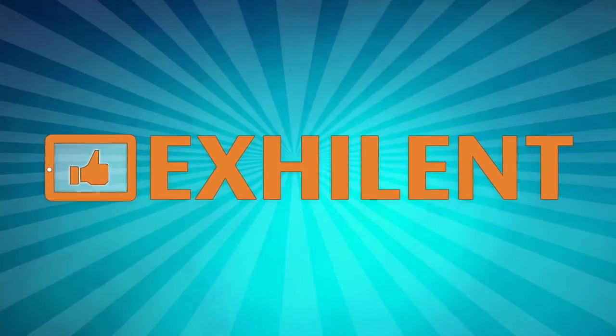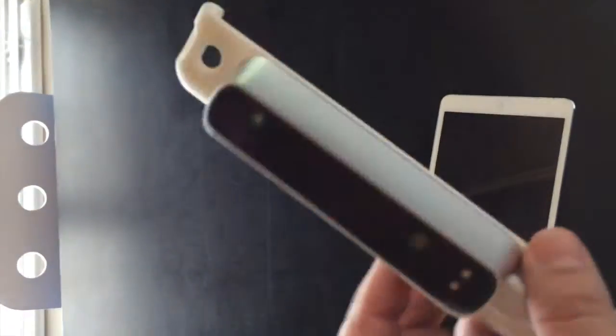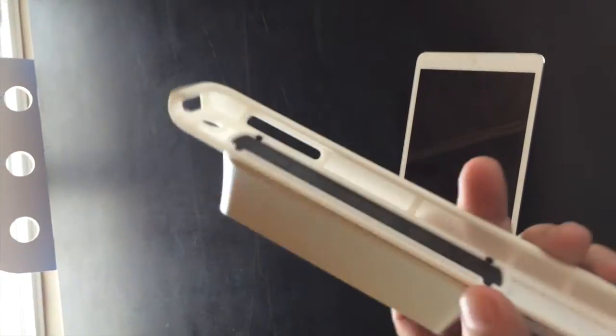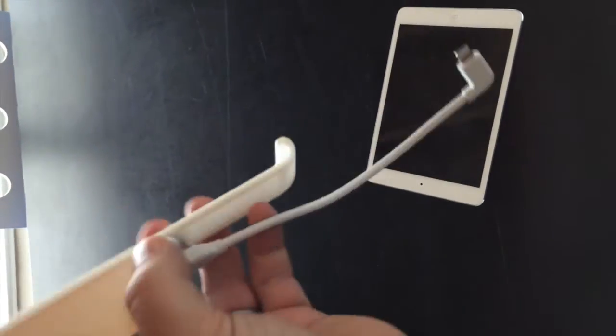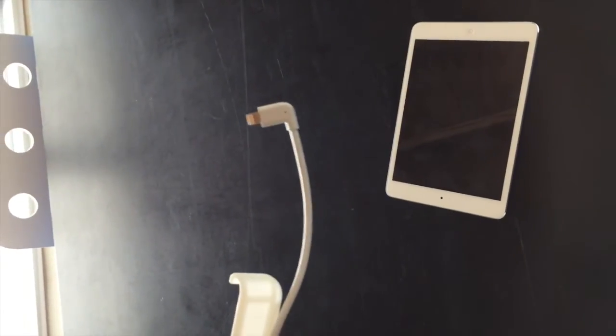We'd like to show you a new powerful device that we've recently received in our office. It's called the Structure Sensor. We've been waiting for this since we first supported their Kickstarter campaign almost 8 months ago. It's the world's first iPad portable 3D scanner.